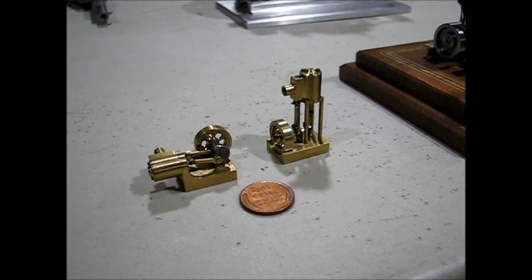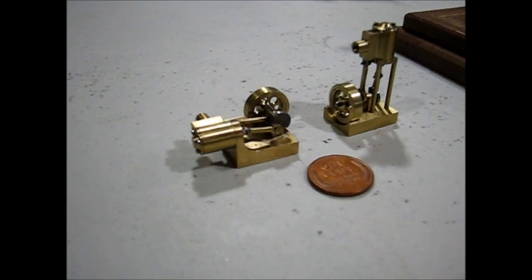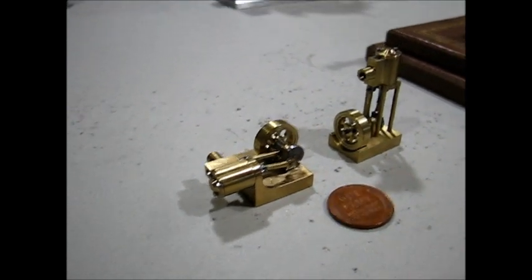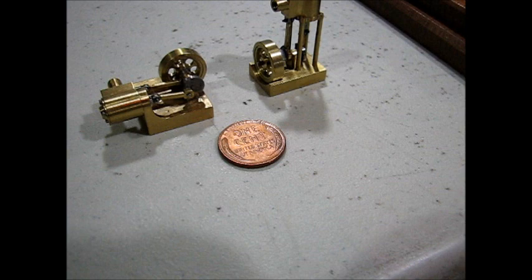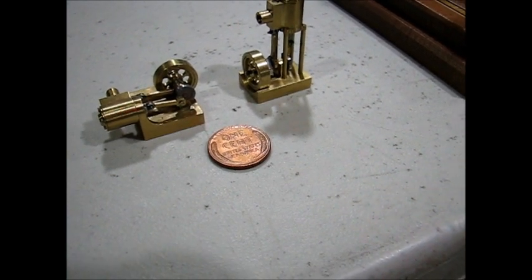This would be considered my miniatures table. I have a little horizontal and a little vertical double acting steam engine with a piston valve. There's a one cent piece for size comparison.